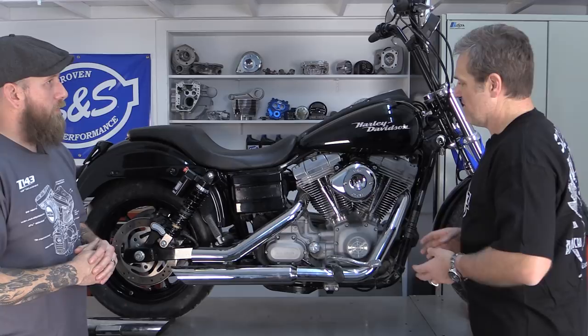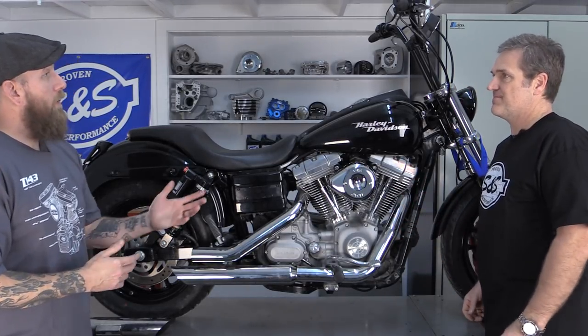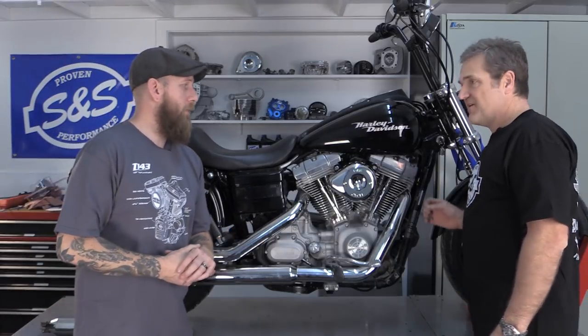We're going to go ahead and go over step one of the process, featured by Todd. First thing we need to do is get this stock system off. Before we pull out your wrenches, we need to disconnect the oxygen sensors. They're very delicate, easy to damage, and kind of a pain to replace because they're expensive. So no hammers and don't be aggressive.